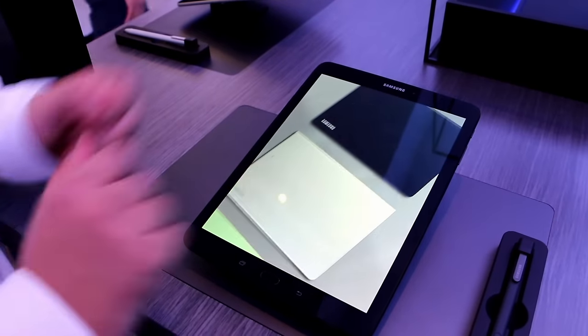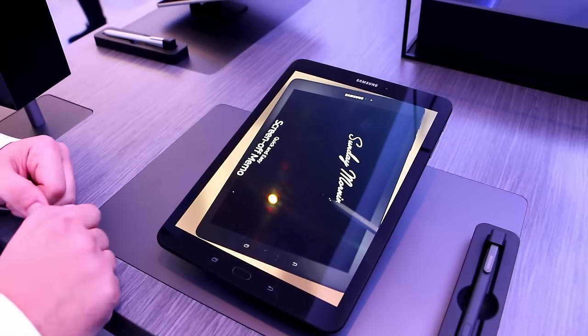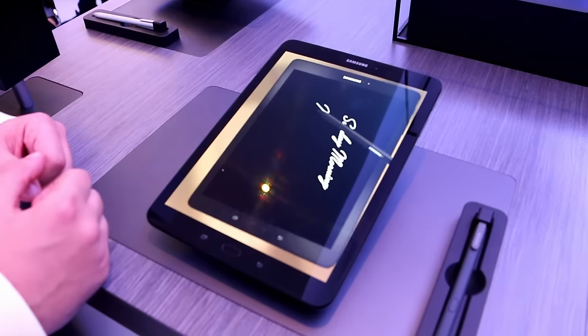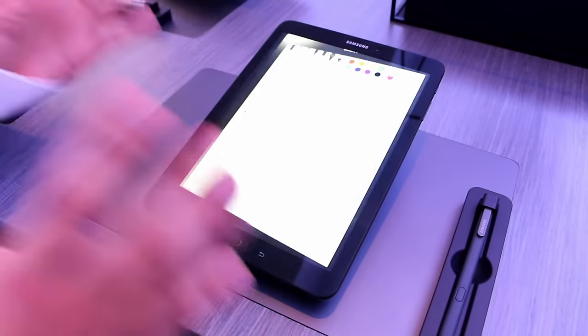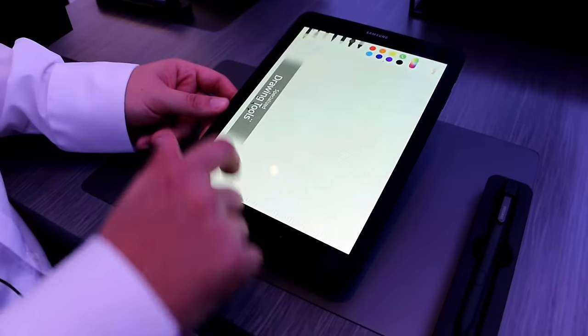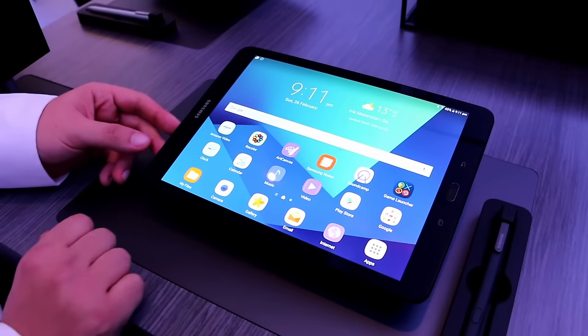The first thing we see when we look at the screen is that we have a Super AMOLED display. This is the only tablet in the market that has a Super AMOLED display right now, so it's a really nice feature. It also supports HDR video — I think it's also the only tablet in the market that supports HDR video.